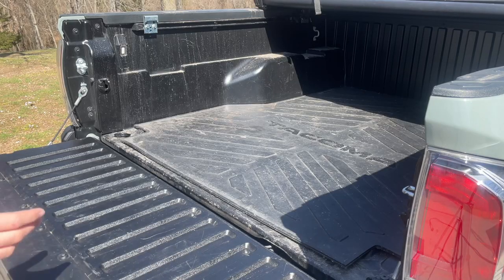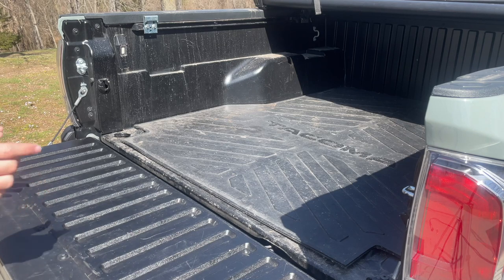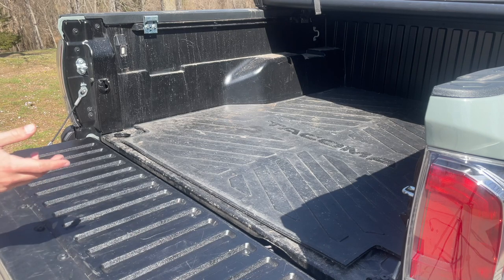To start, I'm going to take out the bed mat. This is just going to make it easier to clean both the bed mat and the bed separately, so I'm going to slide this out real quick.